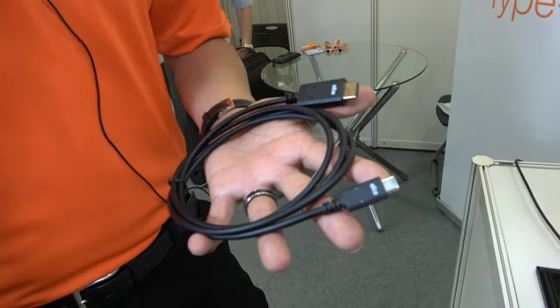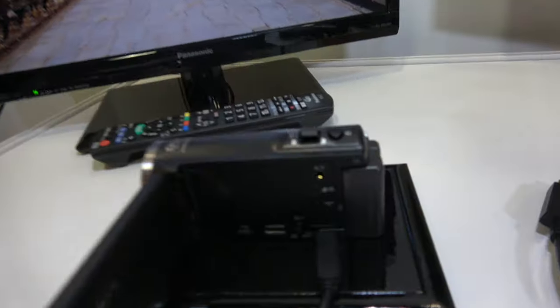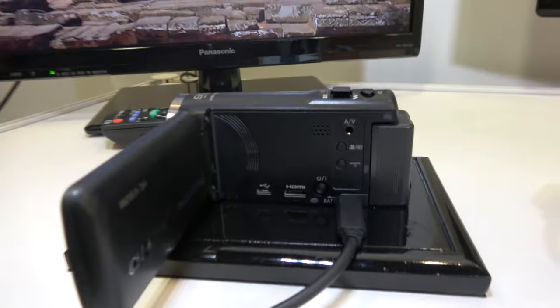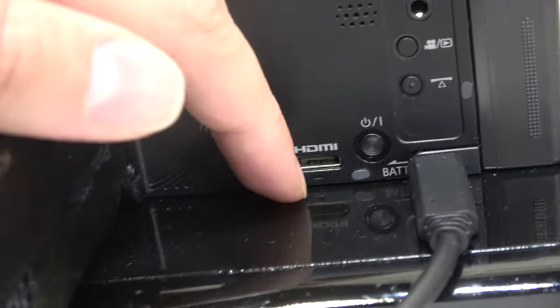All the high-speed video and audio data goes directly from the source device all the way to the display. In theory, this could also work with a camera. Usually cameras have HDMI, mini HDMI, USB, and all kinds of connectors, but you could take all that away and just do everything over one Type-C port.